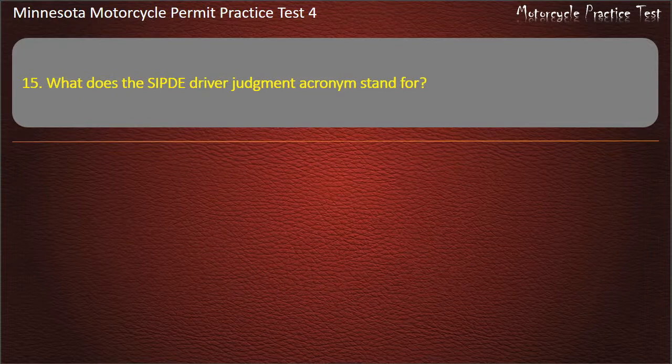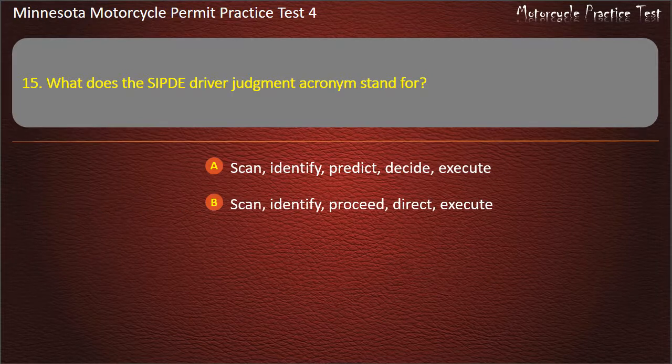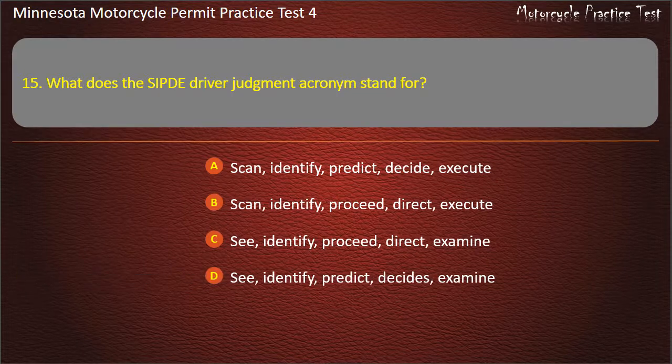Question 15: What does the SIPDE driver judgment acronym stand for? A) Scan, Identify, Predict, Decide, Execute; B) Scan, Identify, Proceed, Direct, Execute; C) Identify, Proceed, Direct, Examine; D) Identify, Predict, Decide, Examine. Answer: Scan, Identify, Predict, Decide, Execute.